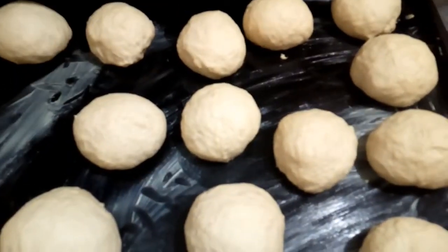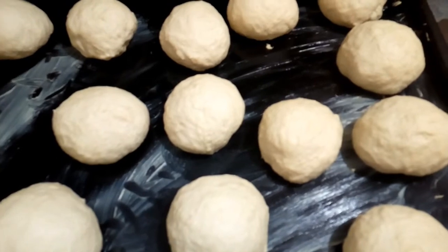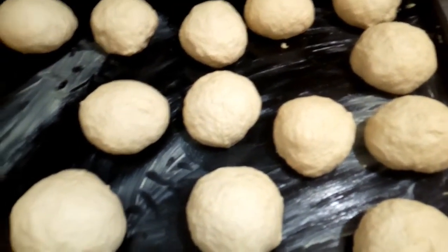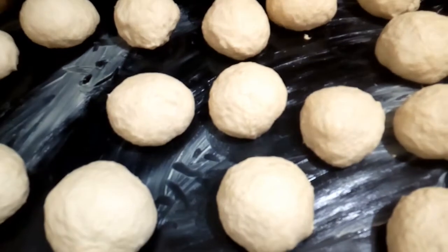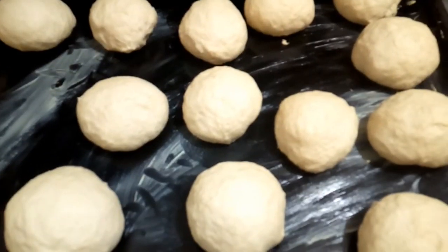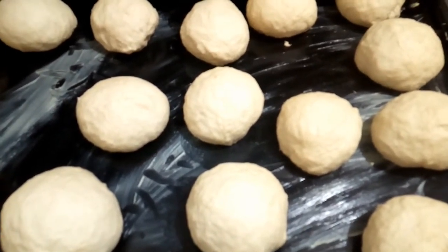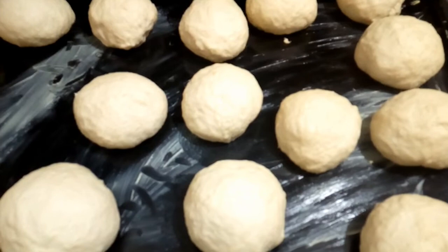Now you leave the bread to rise. You leave it for 10 to 15 minutes. So after 10 to 15 minutes, you leave it to rise, then the next stage is to put it inside the oven. I will show you that when it is ready.